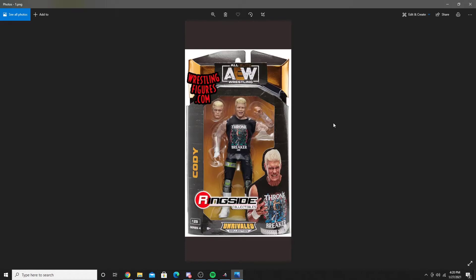Welcome back to Marty's Toy Box. In today's video, it's a big figure day. We have all of AEW Unrivaled number four, mint on card in this video, and then a whole new UFC series is being released later tonight from Jeremy Khan himself.